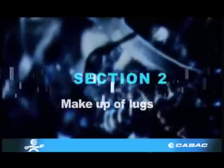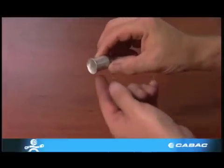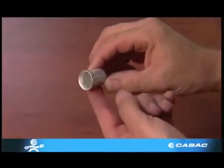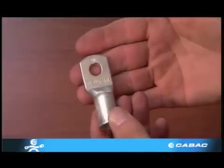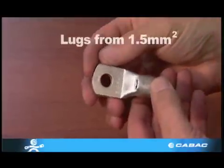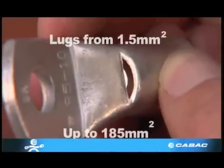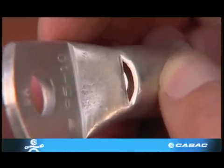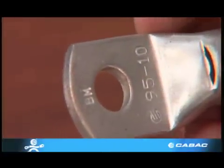Section 2: Make-up of lugs. A lug consists of two parts: the barrel that accepts the conductor, and the palm that interfaces with a bus bar. All copper lugs from 1.5mm² up to 185mm² have inspection holes that allow viewing of the conductor to see that it is inserted all the way up the barrel.